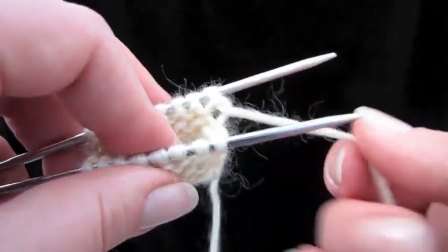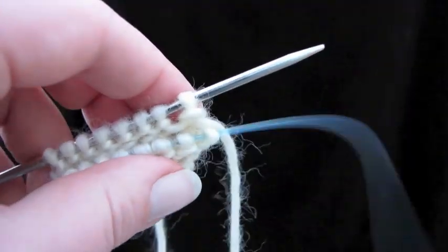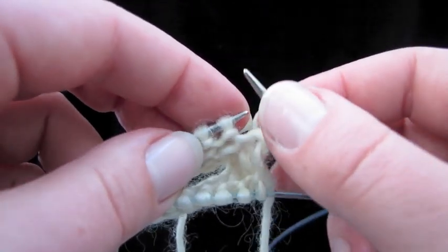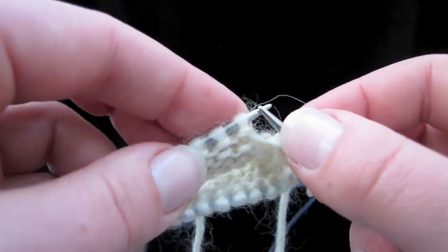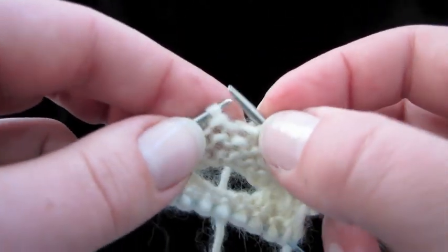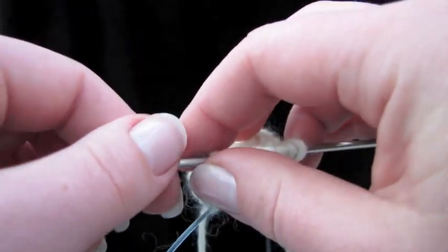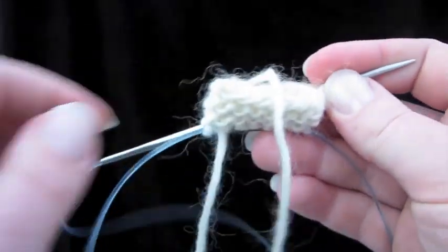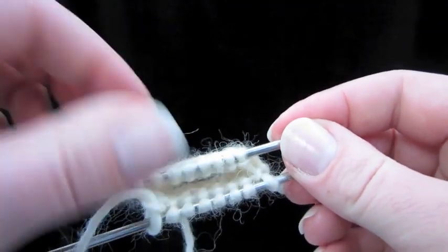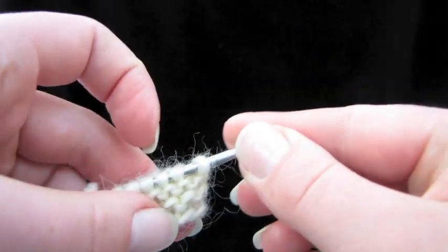The first step is to put our working yarn on the wrong end. Pull the front needle out and transfer your stitches from the back needle on the left to the right, just from tip to tip like that. Drop that loose needle there, and we're going to get back to ready position. But now our working end — the tail — is on the wrong end. That's where we want it.